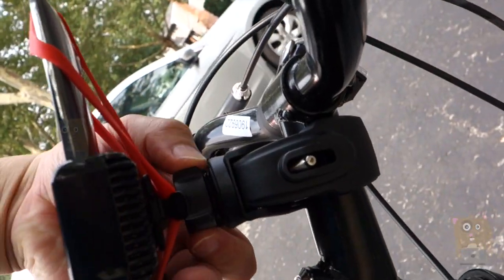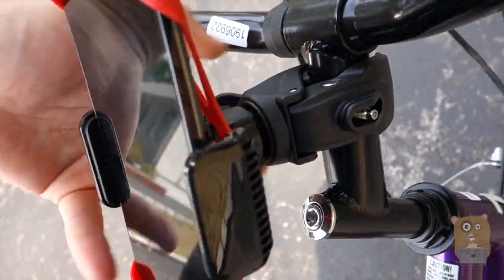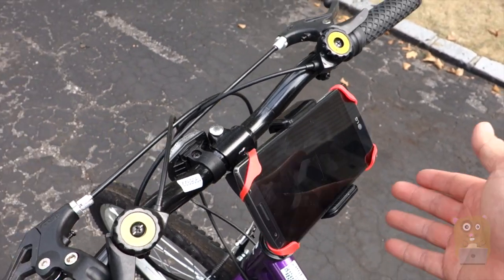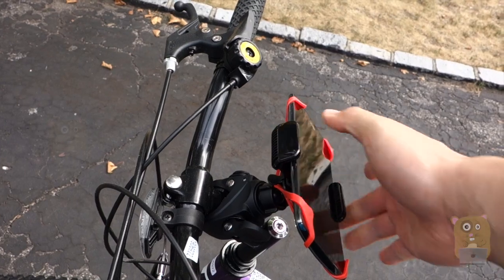If it's rotating, just tighten this part right here and that stops the 360 rotation. Overall, I will recommend this. It's very useful for those who have a bike, and it's sturdy too.